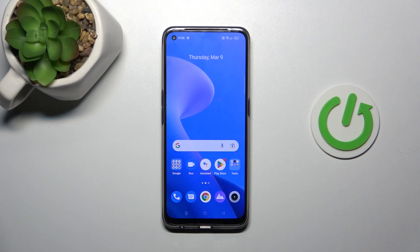Welcome! Today I'm showing you how to activate your OK Google option on your Realme 9 Pro Plus.